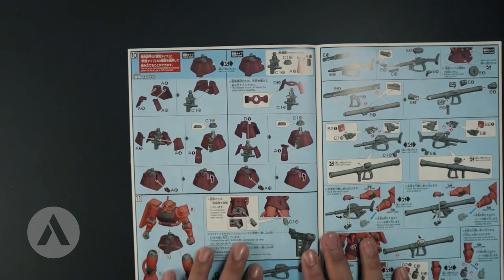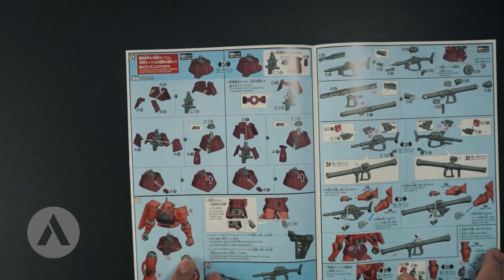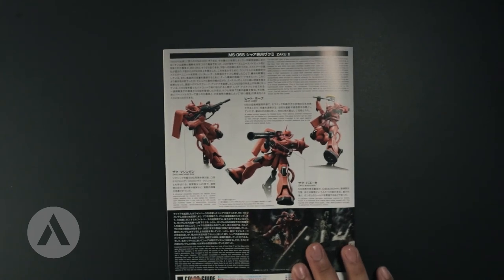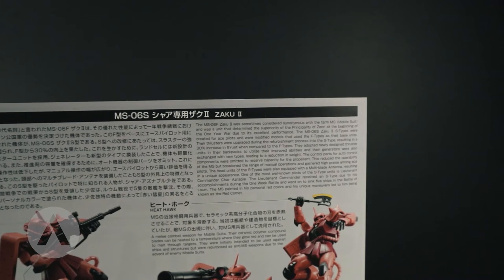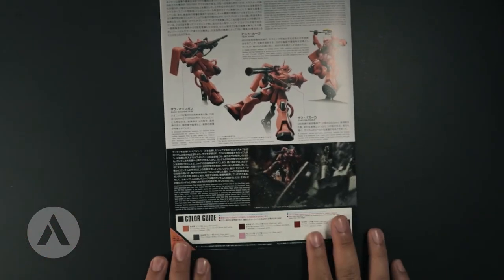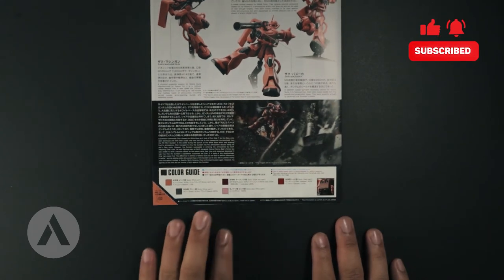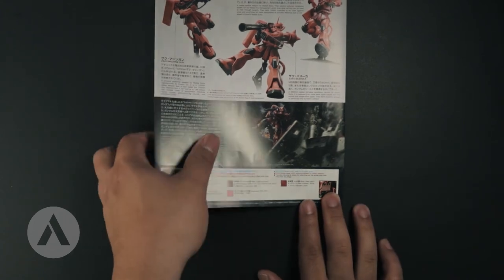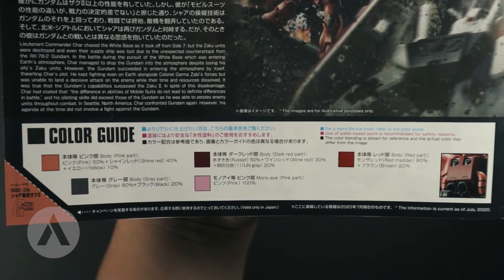You also have the colored building instruction — the Zaku 2 looks cool with a two-tone reddish magenta and orange color. At the back you can see three poses available, as well as a short description. There's also another artwork similar to the one on the side of the box. If you want to be more accurate, you can see the color conversion here — I'll zoom in so you can get the information, and you can just pause it.